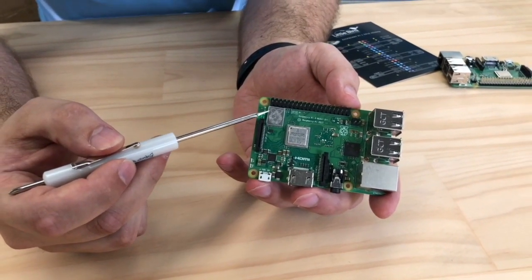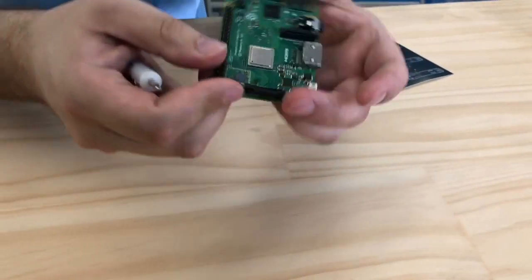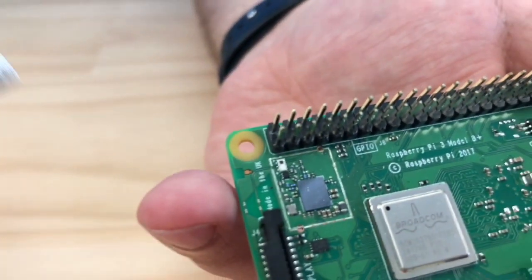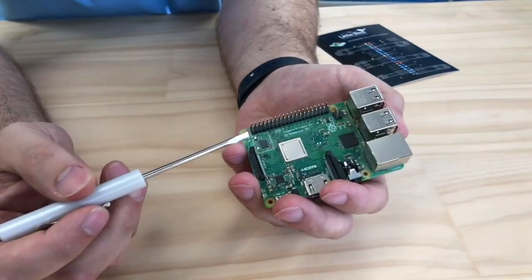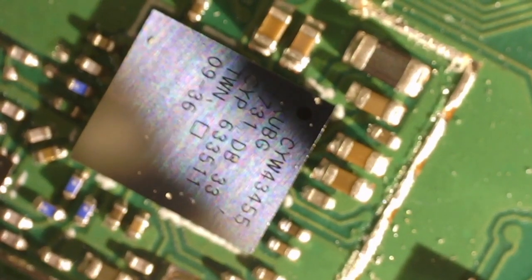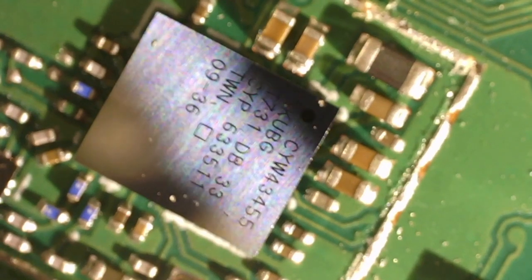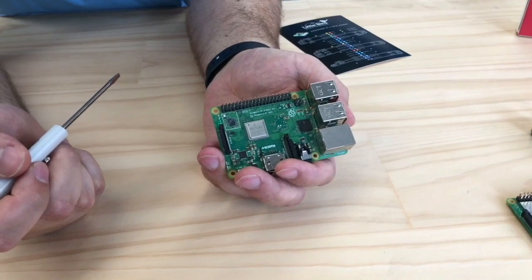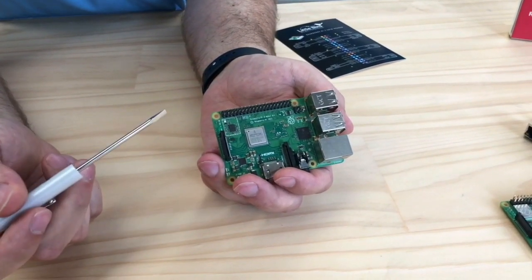They don't specify what's inside the Wi-Fi module, so we ripped one open. Under the microscope we were able to identify it as a Cypress Wireless CYW43455 — an 802.11AC Wi-Fi chip that also supports Bluetooth 4.2, including Bluetooth Low Energy. That's a nice addition.